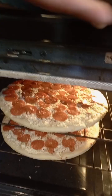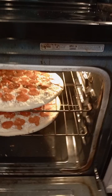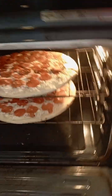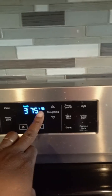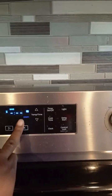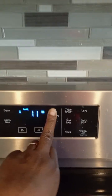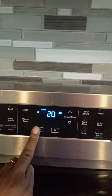Now, I'm going to set the timer for ready. Let's do 20 minutes. Timer. Set timer. 20. Stop. There you go.